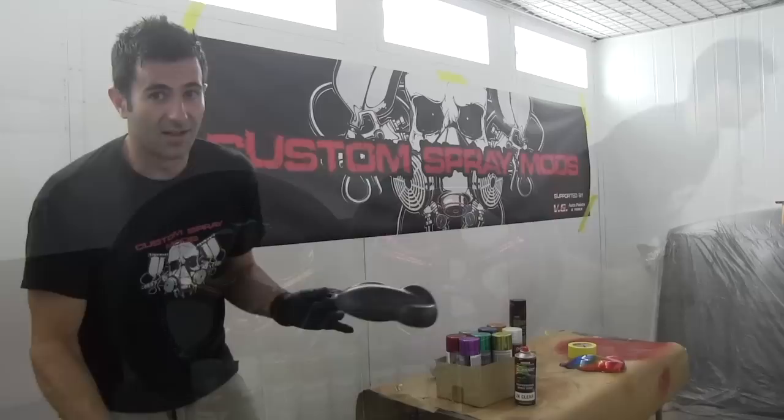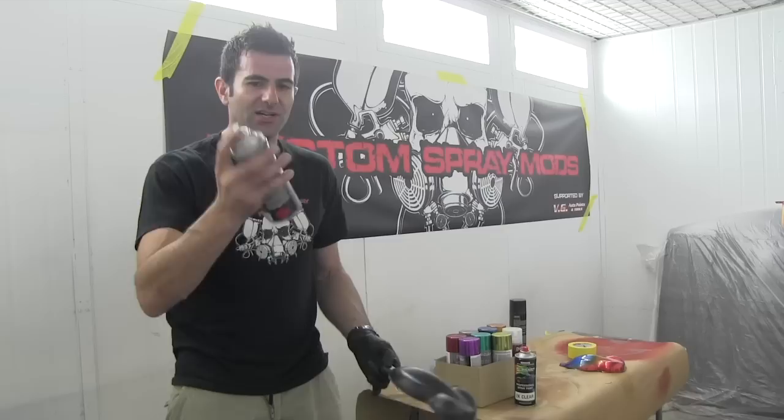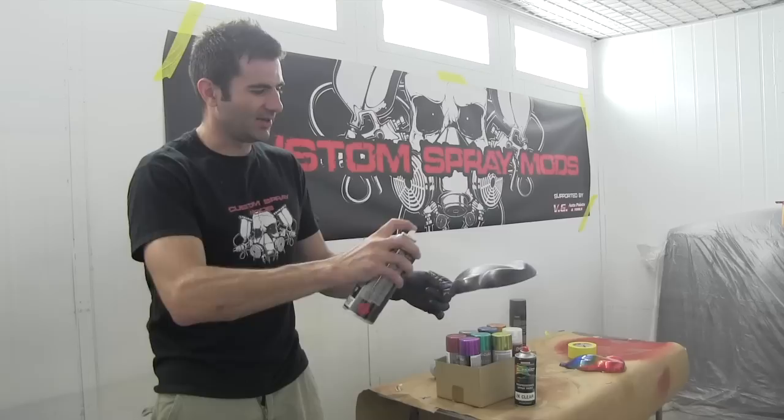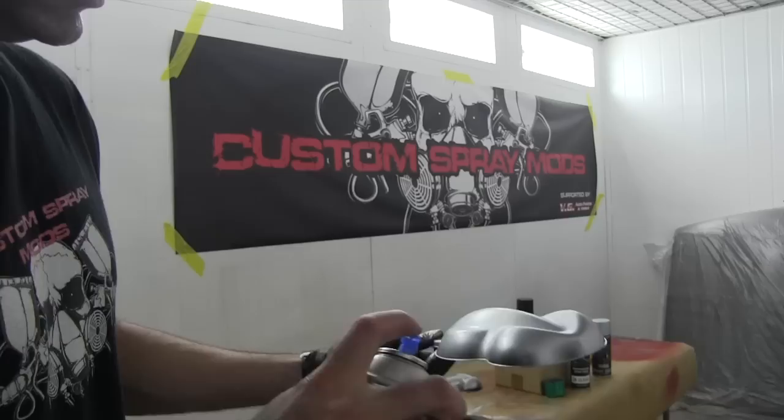So say you don't have a chrome surface to spray this stuff on, you can spray it on any surface. All you need to do is put a silver or gold base down first. You can get that in aerosols. I'm using the Dupli-Colour Metal Specs — it's a high metallic silver — and that's going to give me a nice base and hopefully the Metal Cast will look really cool on it.